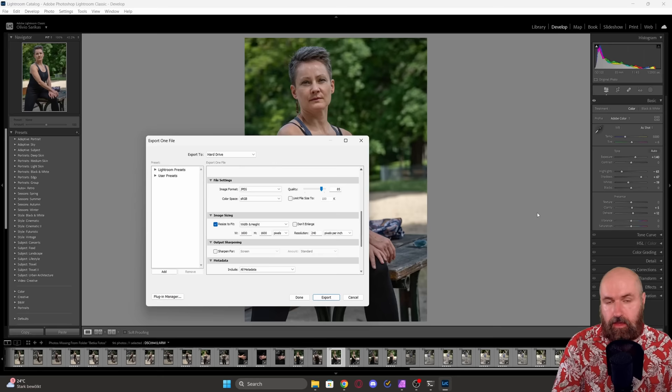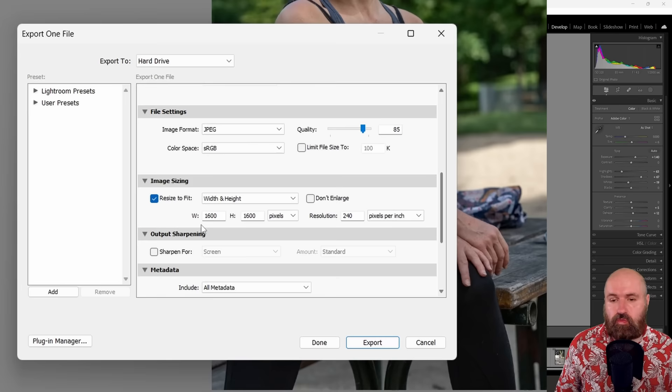After you've adjusted and selected all the images you want to use, when exporting from Lightroom set the max width and height to 1600 — a pretty nice high resolution for training. You can go even higher, or if you have an older GPU you might want to go lower so that training is easier and faster.